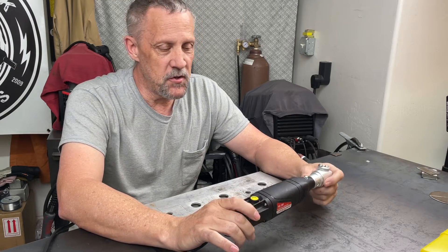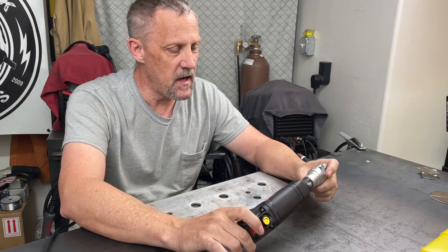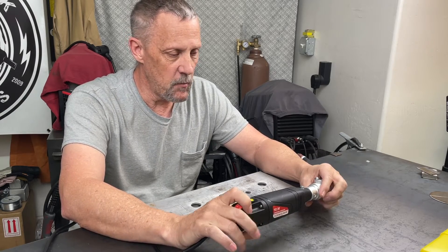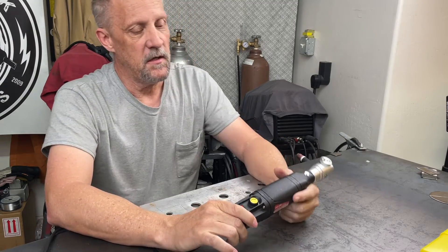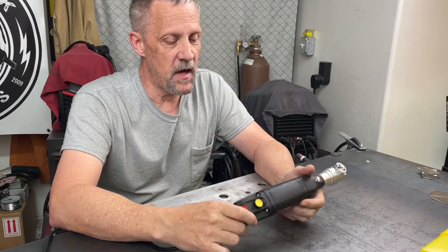As an amateur or hobbyist TIG welder such as myself, that may not be as critical as it is in a professional environment. It's pretty cool. I've enjoyed using it. Let me bring you in a little closer and I'll show you a few things about it.